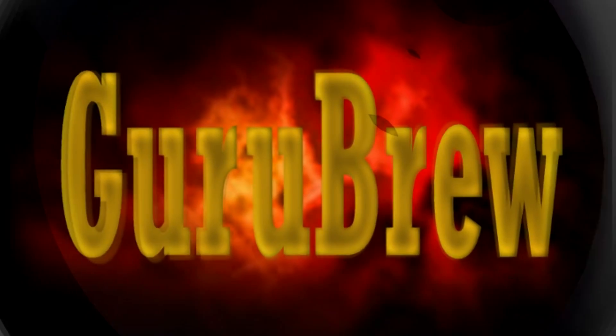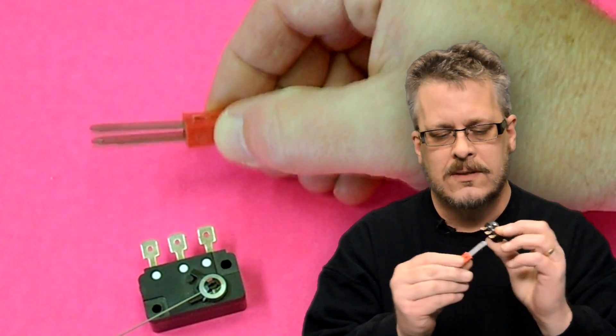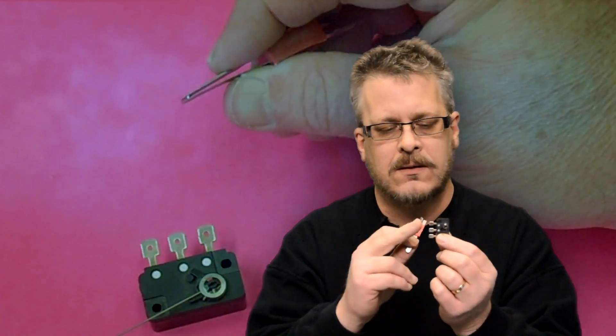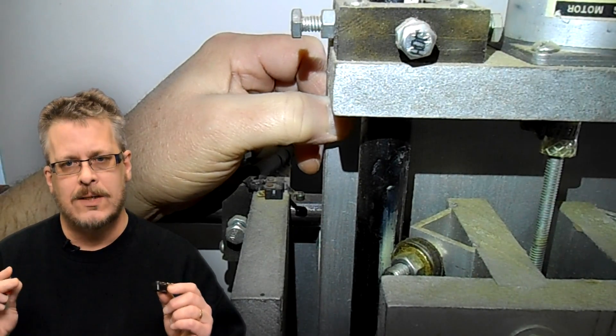So what is a home and limit switch? They're just actual little switches that usually have an arm on them, and when you bump into them they click. This is a micro switch type. This one is a reed type switch, and when you put the two contacts together it makes a connection. They usually have two or three contacts on them. These are placed on the machine itself, and the machine parts bump into them and make a signal to the computer to let it know that it hit the switch.